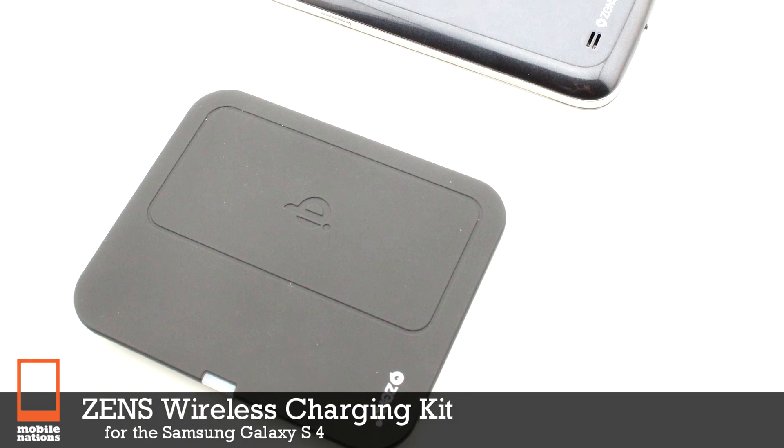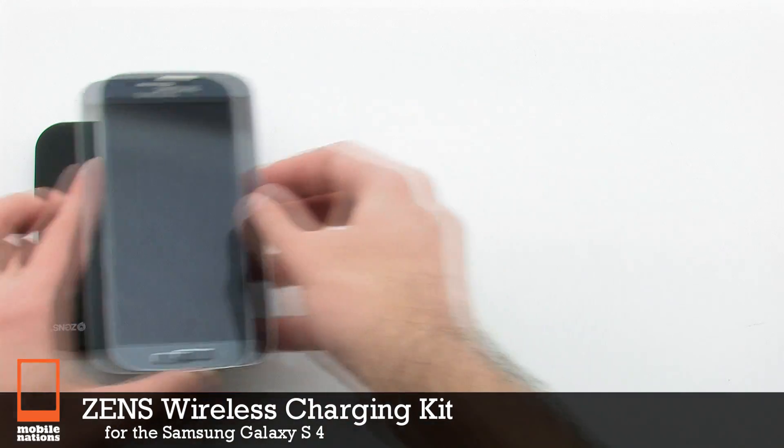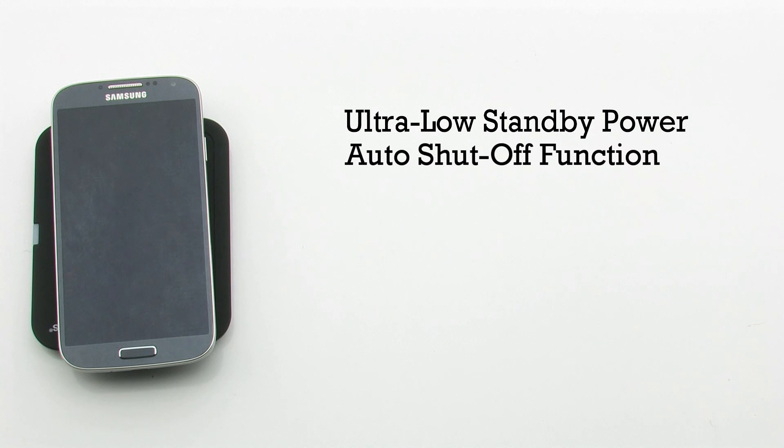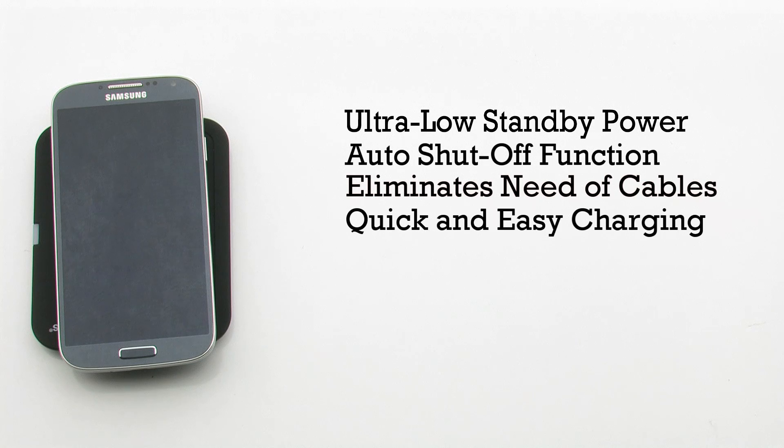The ZENS Wireless Charging Kit for the Samsung Galaxy S4. The wireless charging kit features an ultra-low standby power, an auto shutoff function, it eliminates the need of cables, and it provides a quick and easy charging method.